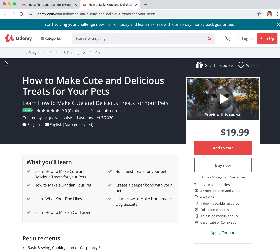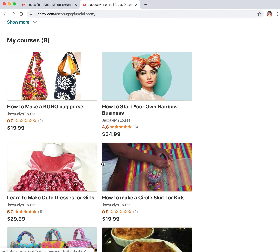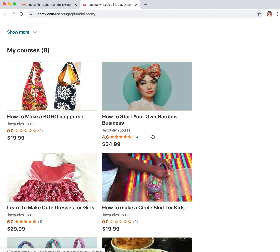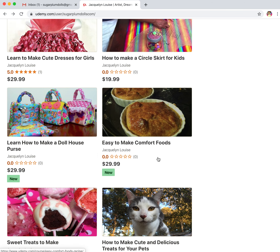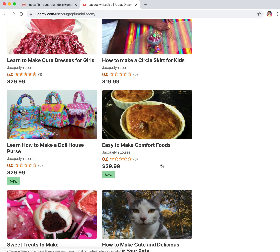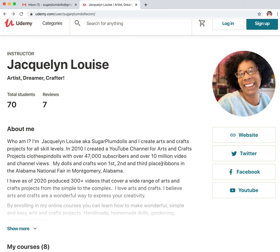Thank you for spending a little time with me this afternoon or morning, wherever you may be. I hope that you will take a look at my new eight online courses. I have quite a few more courses that'll start to be online this month and next — we're working fast and furiously to get them done. I know you will enjoy them. Thanks for watching and have a great day. Stay safe, y'all.